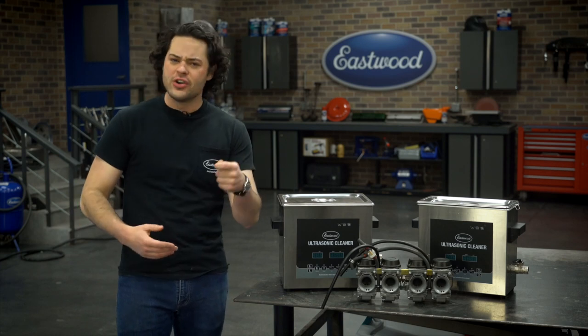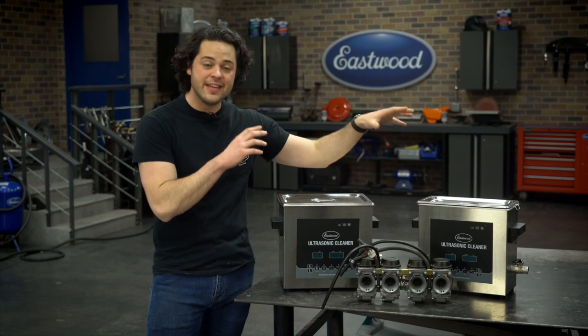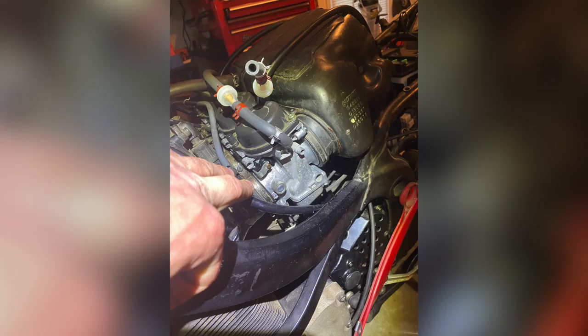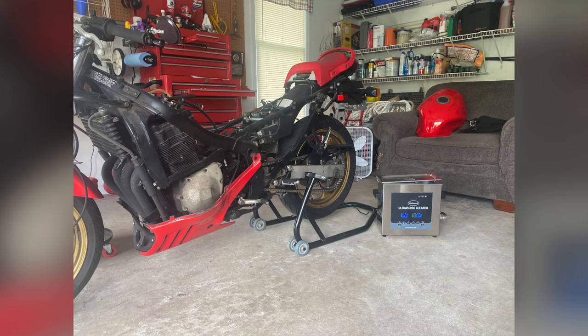The bike wasn't running right, wasn't good in the high RPM, so I had to go through with the ultrasonic cleaning — and these things worked great. First thing I did: take the carbs all the way apart. Then I started dunking them into the ultrasonic cleaner.